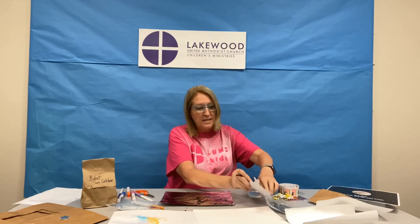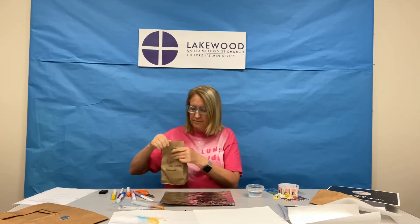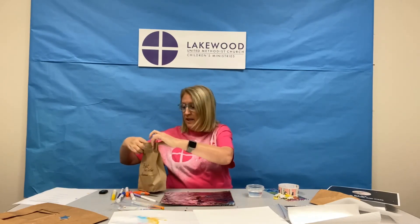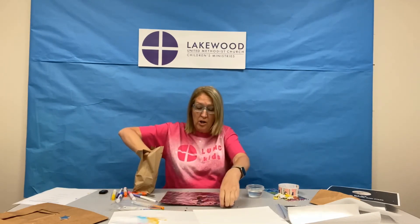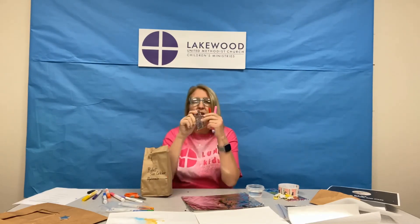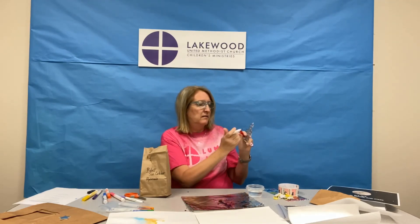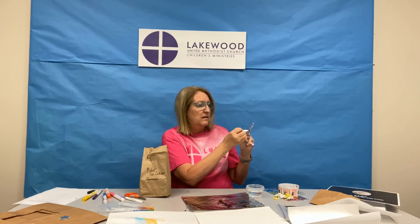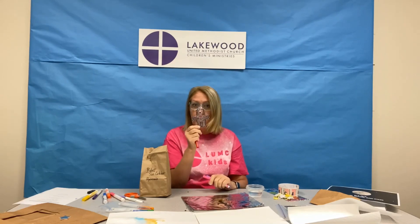Our last fun craft is in this bag — it's the robot suncatcher. Everything you need is in this bag. You have special markers; they're different from the other markers — they're special markers to write on the kit. You also have a robot suncatcher. You're going to use these markers to color it, and the color stays on the plastic. You can hang it up in your room or in the window.